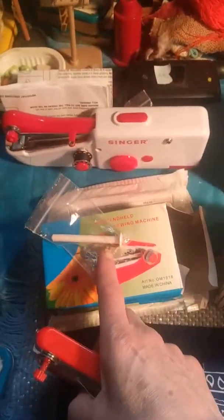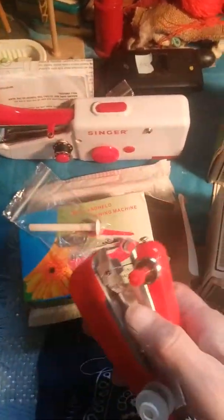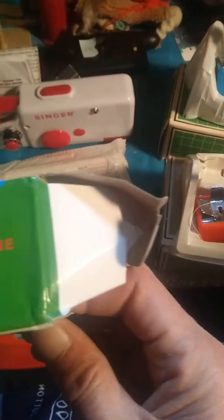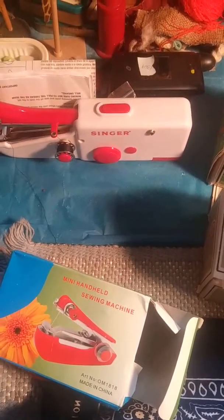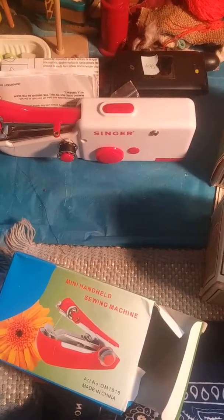It does come with a longer spool pin and a bobbin. It works great. I'm not sure how long it would last, but for $2.39 it works great and comes in a box like this. I don't even think it had a brand name when I bought it — just "Mini Handheld." I can go by the label. I'm pretty sure it's China — it's got a customs thing on it but it came through Cambodia.